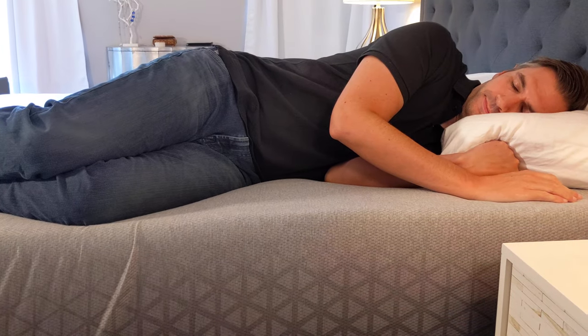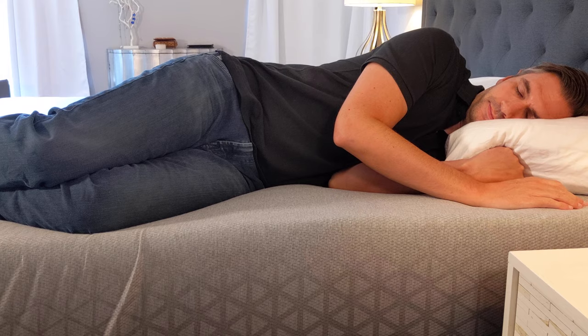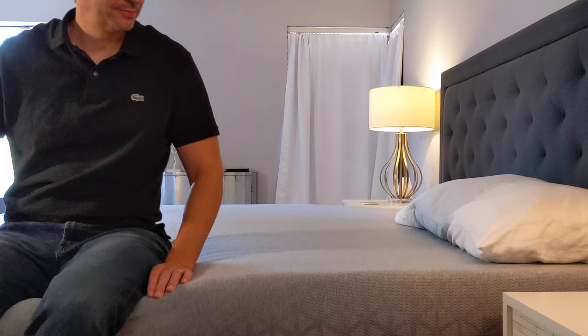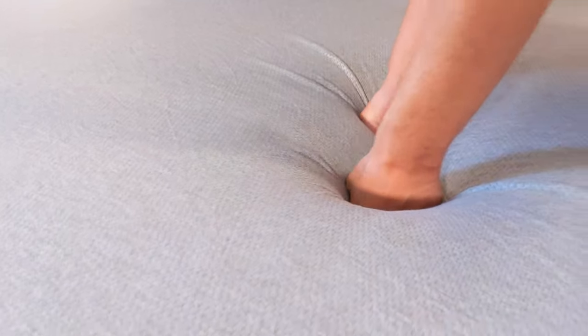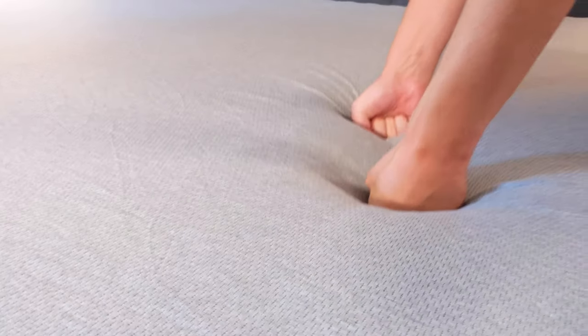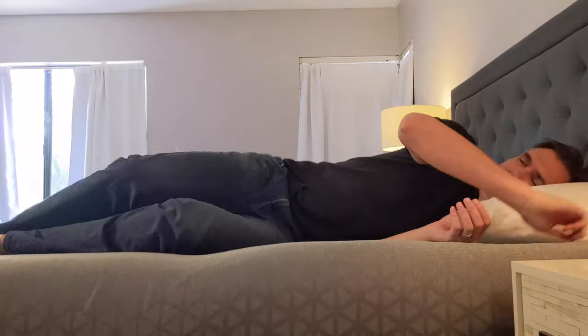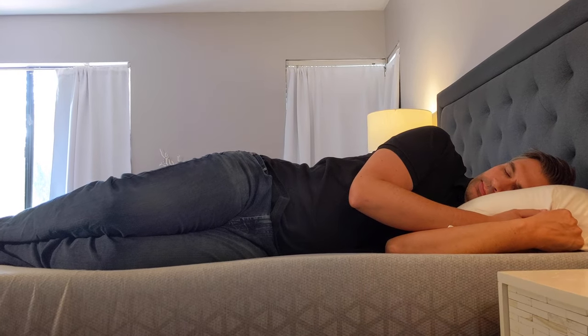Throughout the entire mattress, they've really been intentional with how they designed it for maximum cooling, maximum airflow, and maximum comfort. I highly rate this mattress for side sleeping — they've done a phenomenal job with pressure relief. In terms of firmness, I'd rate this about a medium soft. Most mattresses say they're medium firm to medium, but this one skews a little softer without detracting from its ability to support your hips and lower back. That middle layer does a good job with support, so it doesn't feel like you're sagging into the mattress whatsoever.